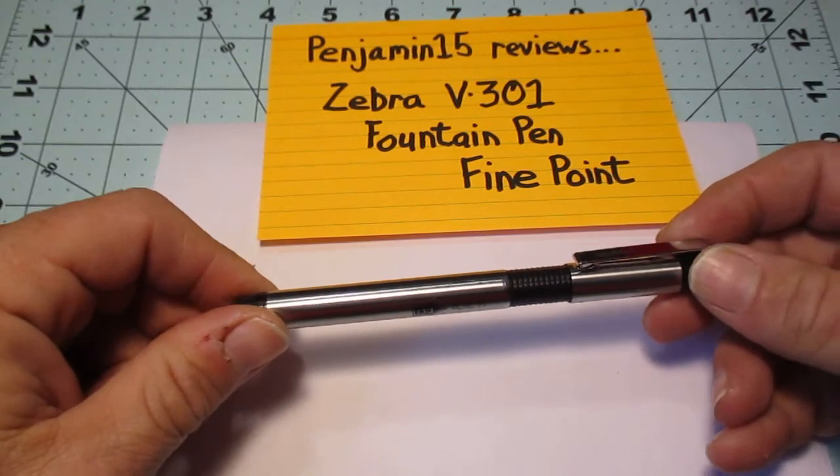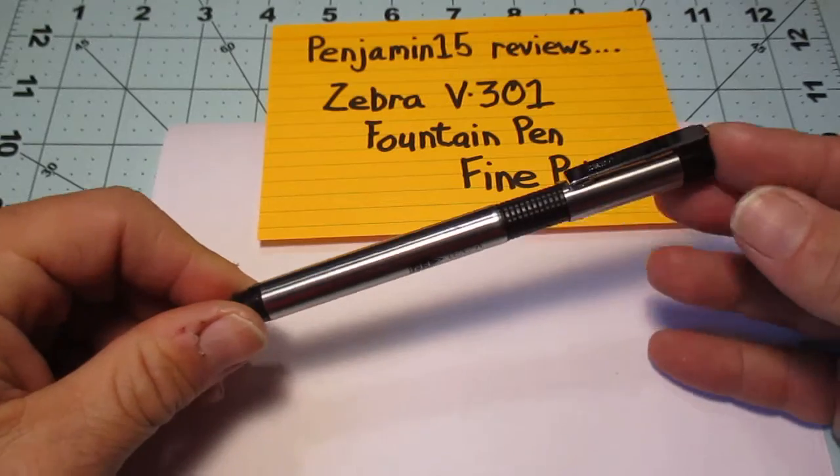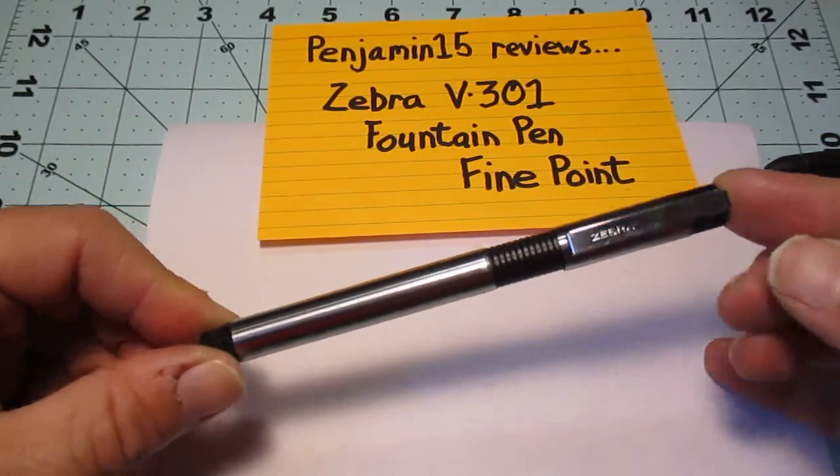Hey everybody, this is Benjamin15 and we're going to do a review today. We're going to review the Zebra V301 Fountain Pen in the Fine Point.